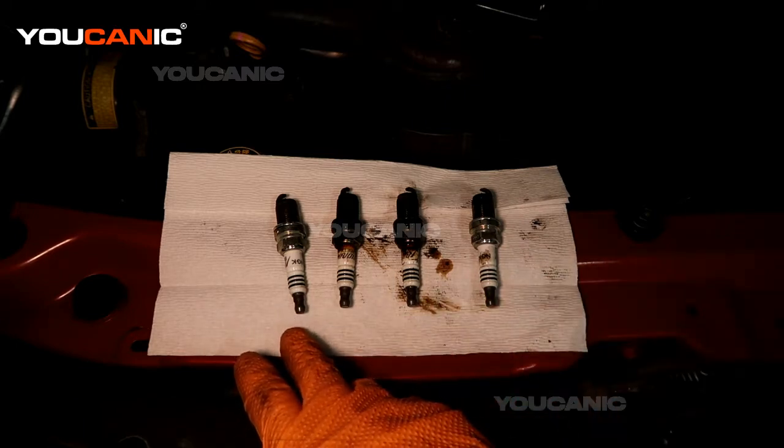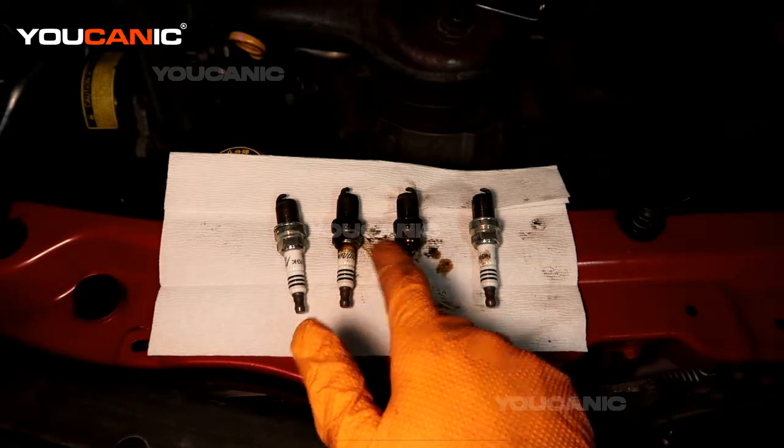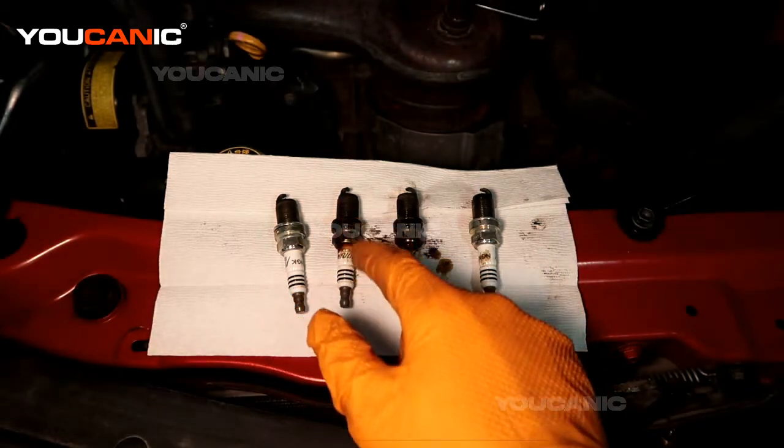So this came out of cylinder one, two, and three. Two and three have a decent amount of oil and blowback on them.